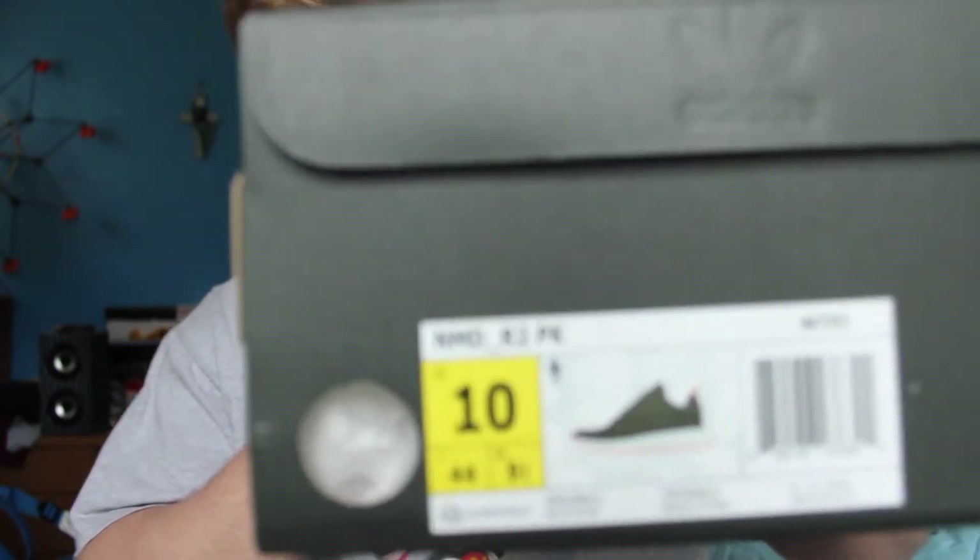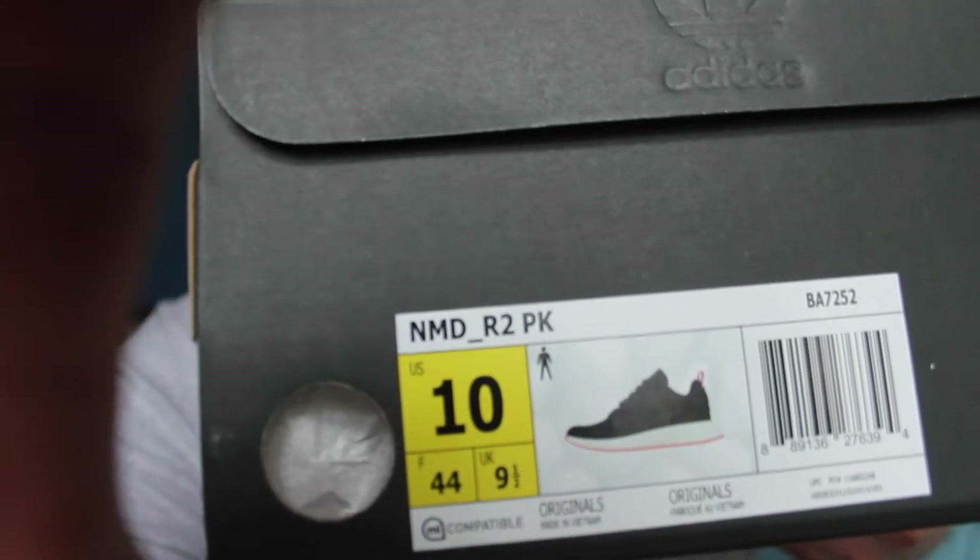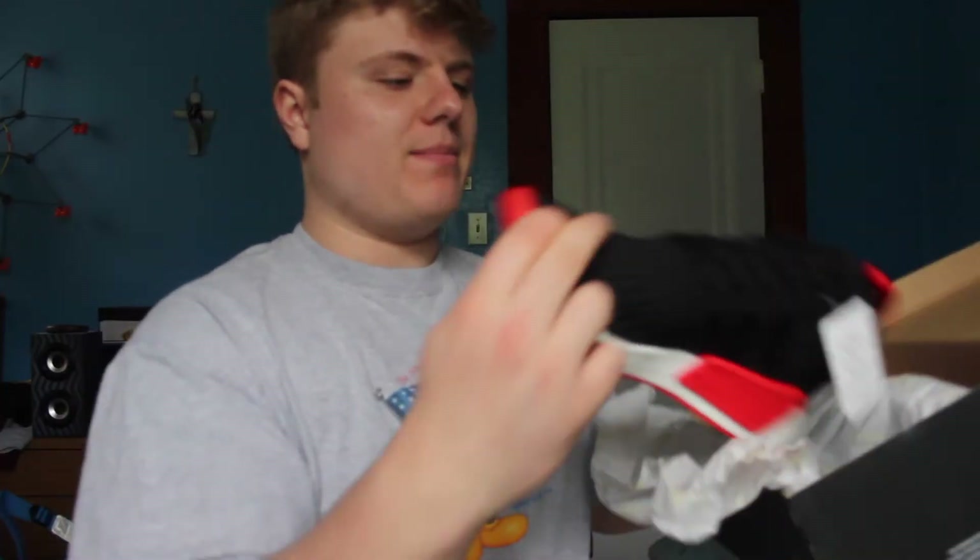So what we've got here is the NMD — let me focus in — NMD R2 PK version. The black with the red midsole for you. Got you on the first look at them.